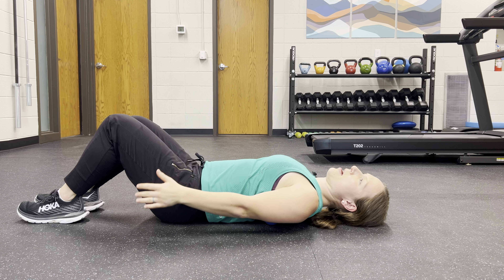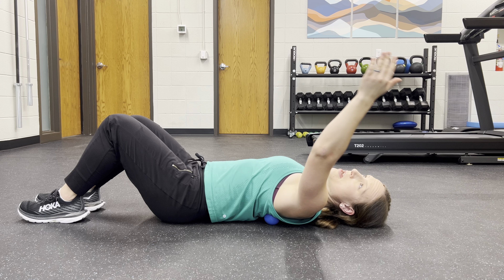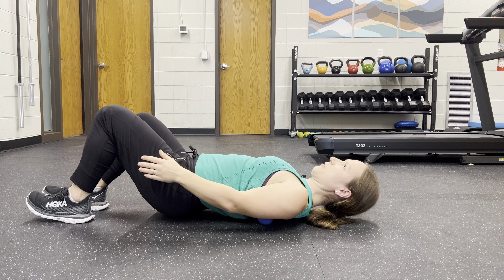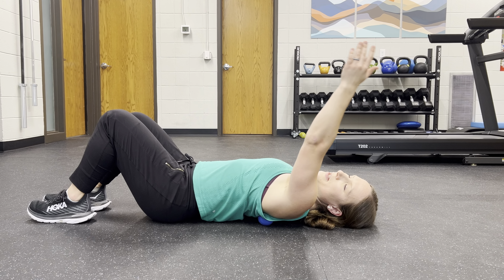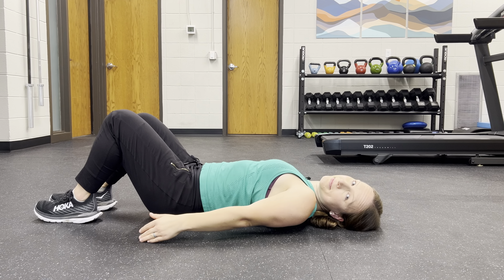From there, you're going to move your arm overhead, up and down. As you move, the discomfort is probably going to go up a little bit at certain points and down at other points. From there, find a new spot and do the same thing.